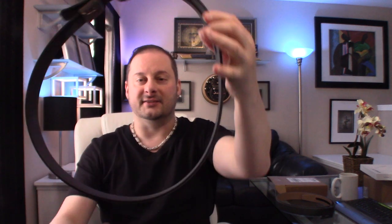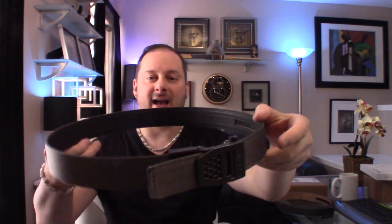When you pop this together, this thing is like we'd expect out of a cowboy's lasso - it does not change shape. I actually saw a guy who has a defense channel do a video on this belt. He left it on the floor, was walking barefoot, stepped on it, and it was so rigid it actually hurt his foot. So don't leave this on the floor and don't let anyone hurt themselves on it.